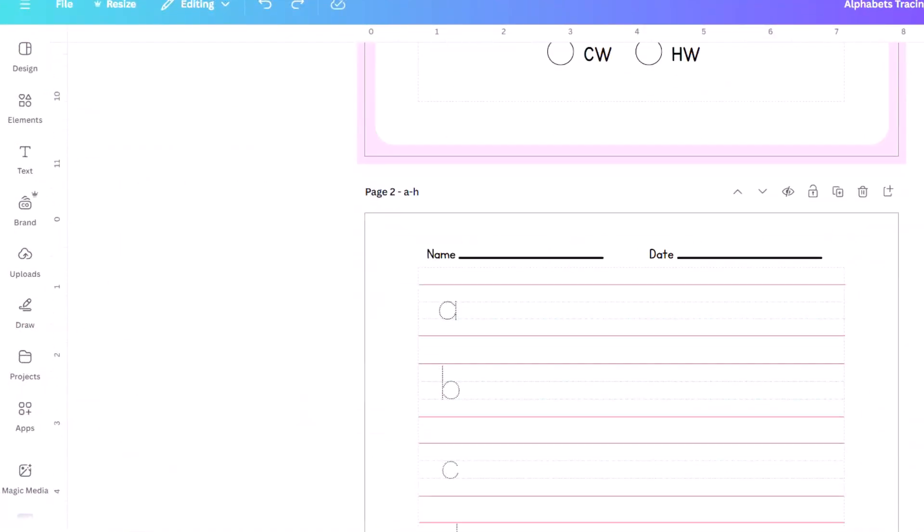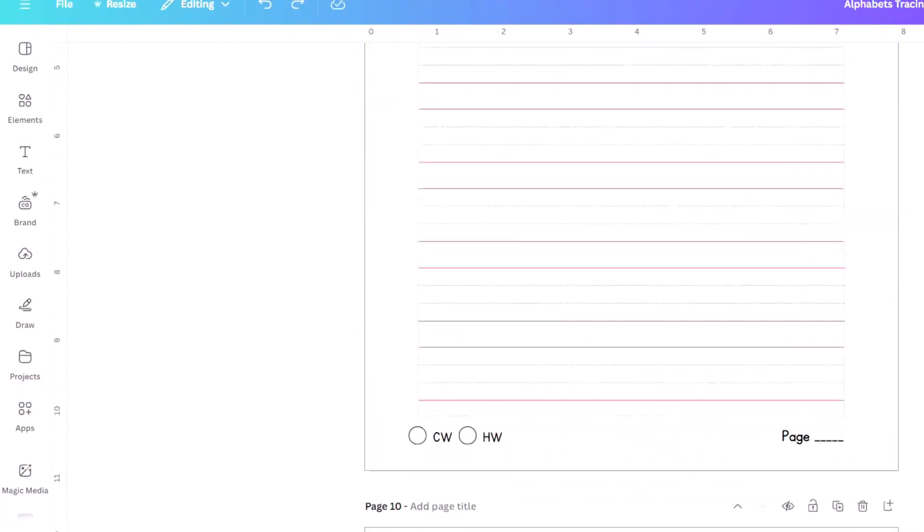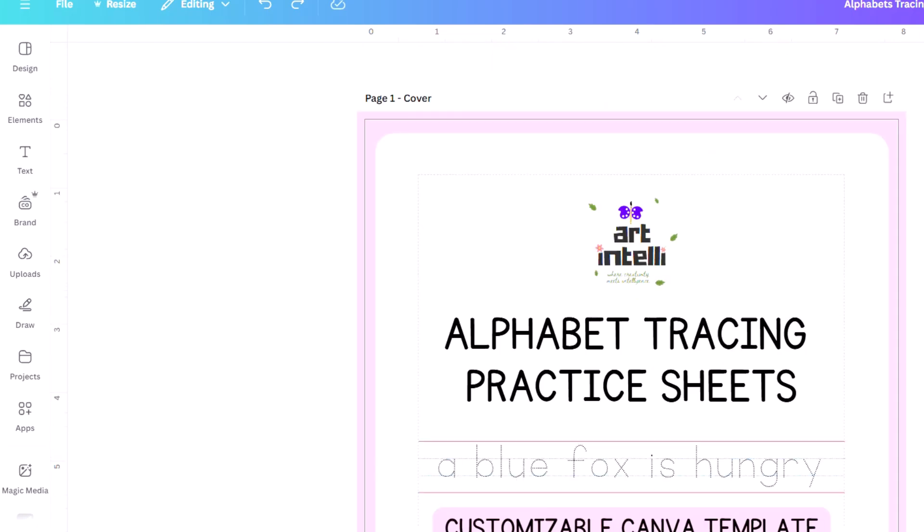Even though there are many tracing templates available within Canva, there's nothing more satisfying than creating our own templates. So in this video, we will see how we can create a tracing alphabet printable worksheet like this one.